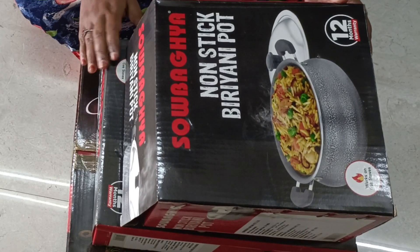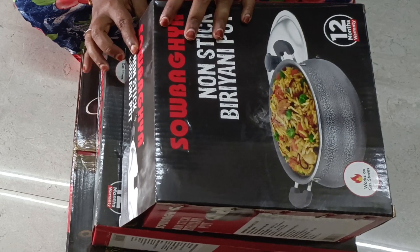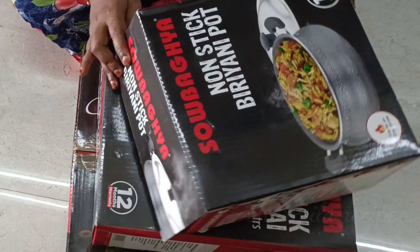Welcome to Sarmila Recipes. Here is my recipe for you. I am going to share this recipe with you today.